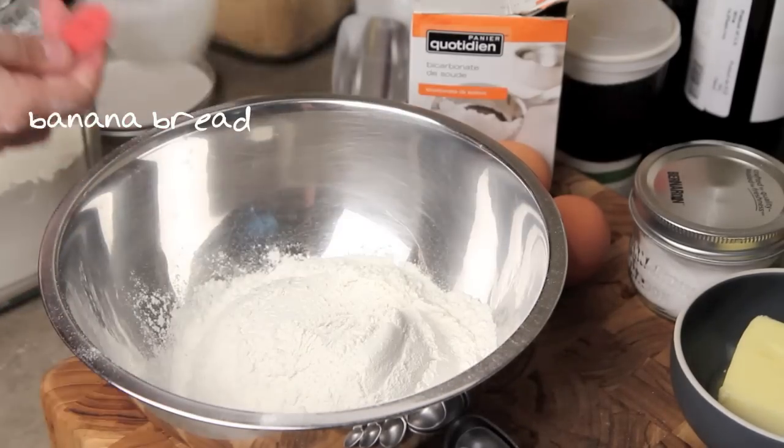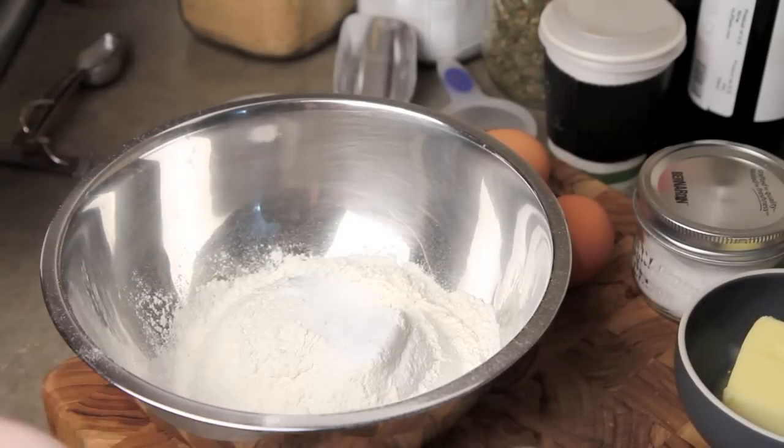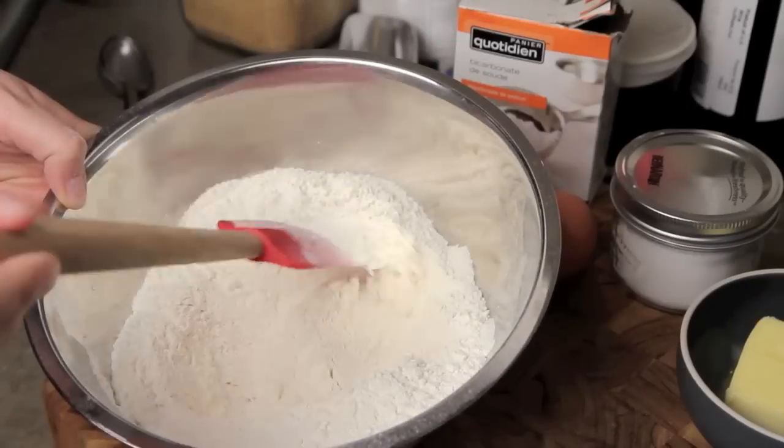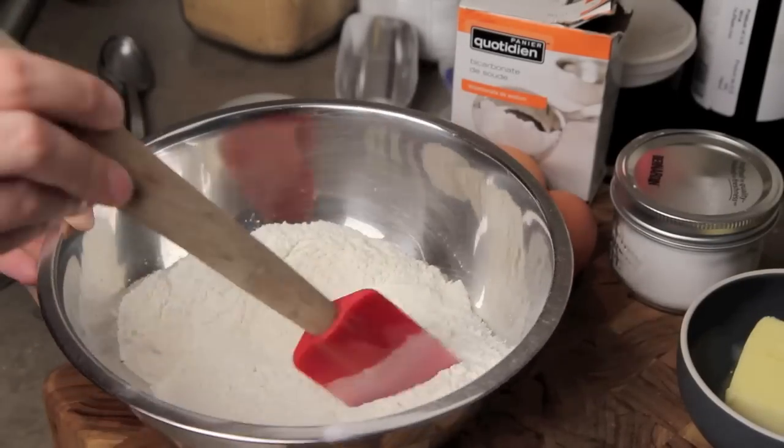In a mixing bowl I'm gonna take two cups of flour, a teaspoon of baking soda, and a quarter teaspoon of salt. I'm gonna combine them together, mix them up, and then set that bowl aside.